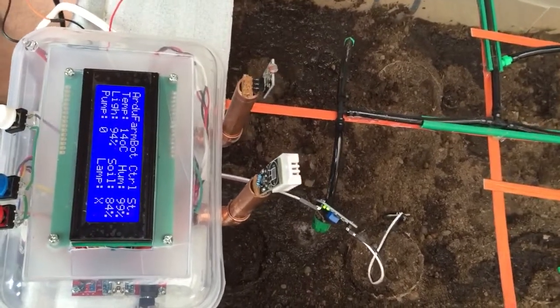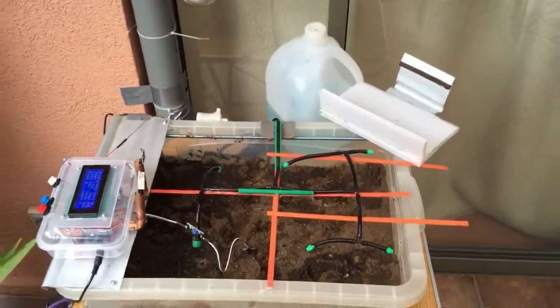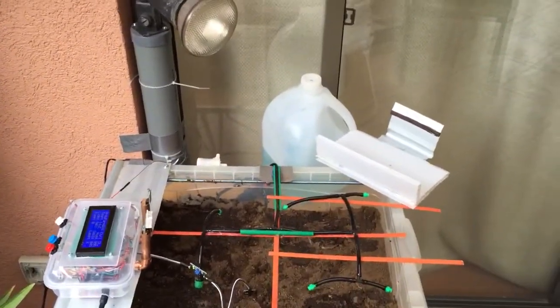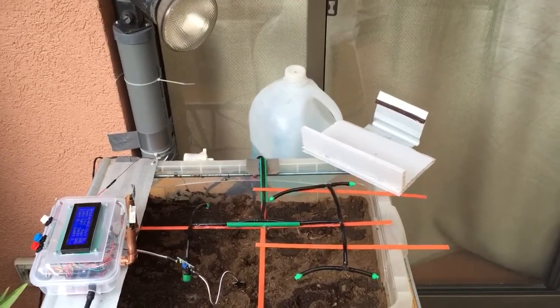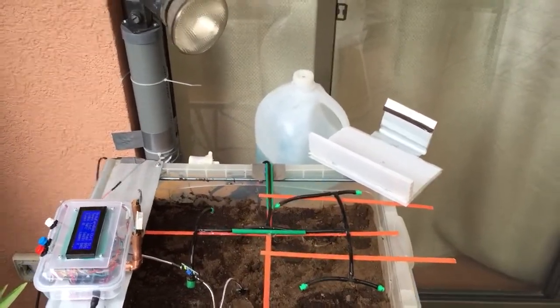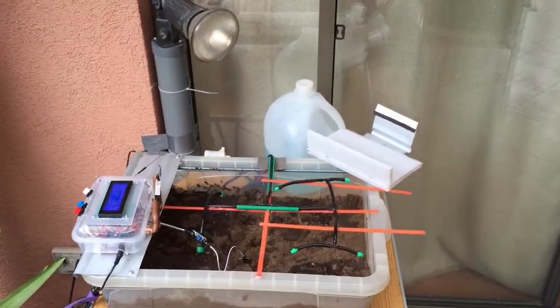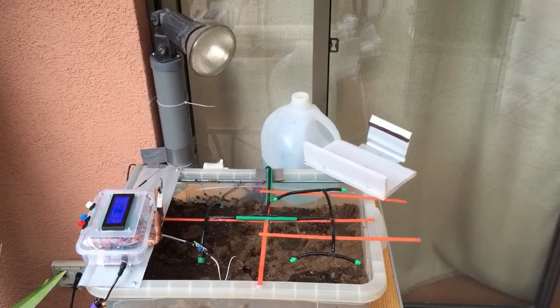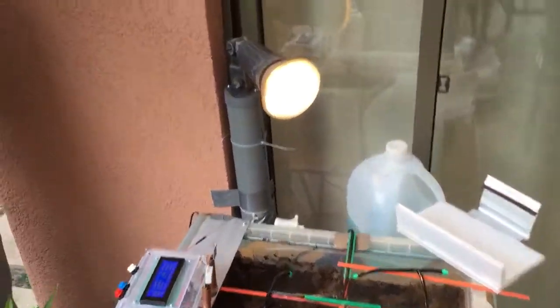The lamp is X now, which means that because the temperature is less than 15 degrees, in the next cycle the lamp should turn on. Let's wait for the lamp.